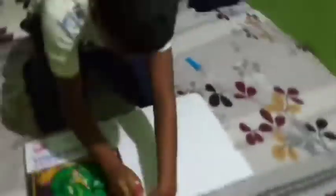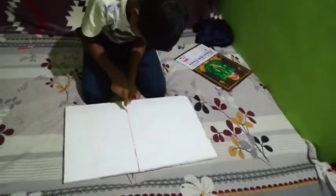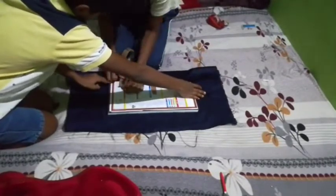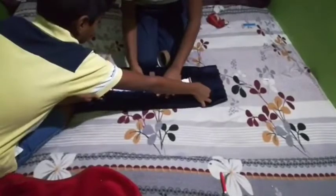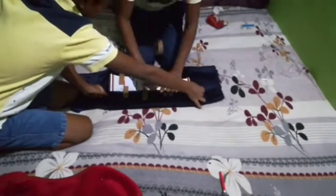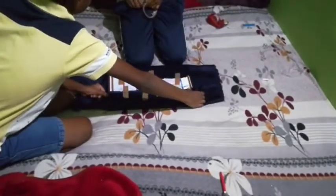Now we will cut the tape. We will cut the tape to the right size. This is so beautiful — we will cut the tape and finish this step.